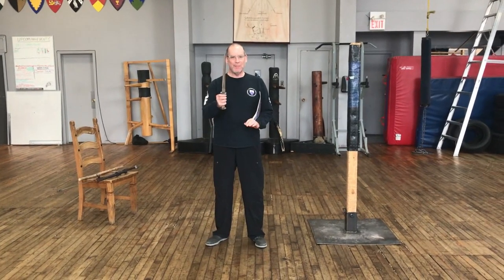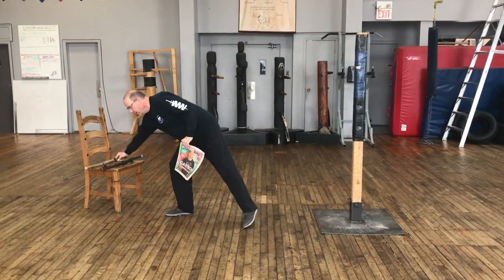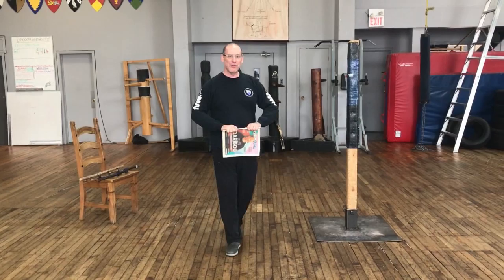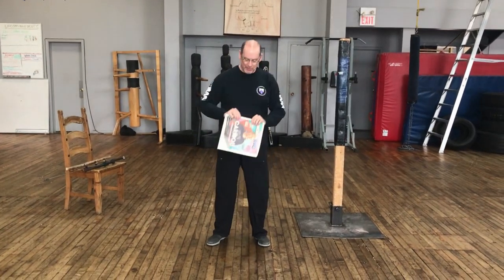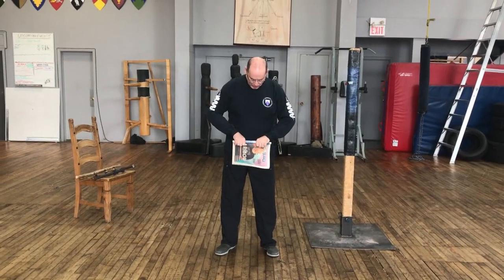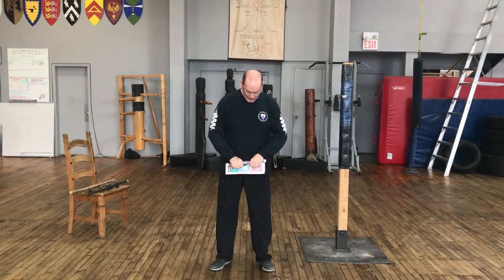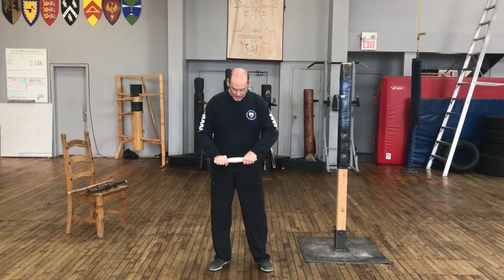Solo training tools. What happens if you don't have your dagger, or you don't have your training dagger, or you just simply don't have anything to train with, but easily found household objects? This is just a local newspaper. What I can do is I can just roll this up nice and tight, and I have a dagger trainer.